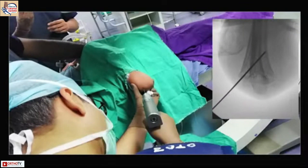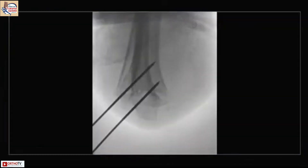Start with the lateral pin. Ensure that at least two columns of the distal humerus get good purchase. I go by feel proximally without drilling and then feel for the far cortex while drilling.